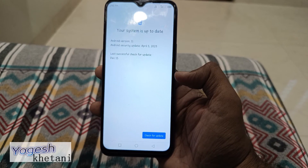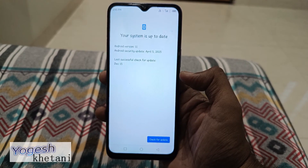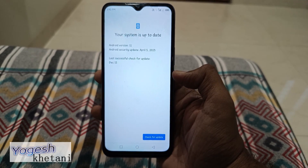That's how you can check for the software update on the Infinix mobile phone. Thanks for watching this video. Please subscribe to our YouTube channel for more such tips and tricks. Have a good day.